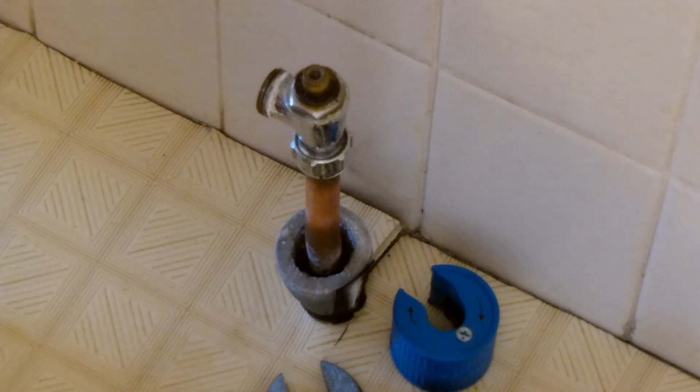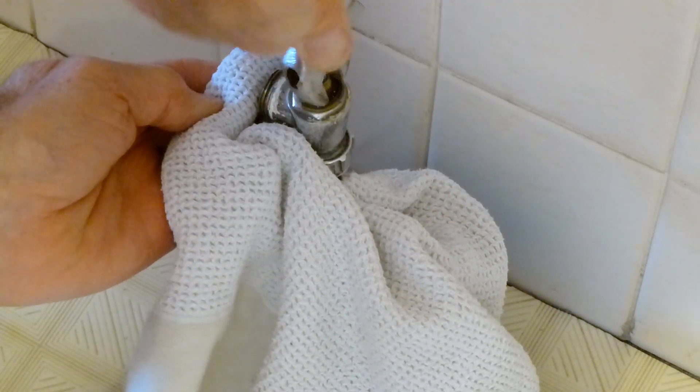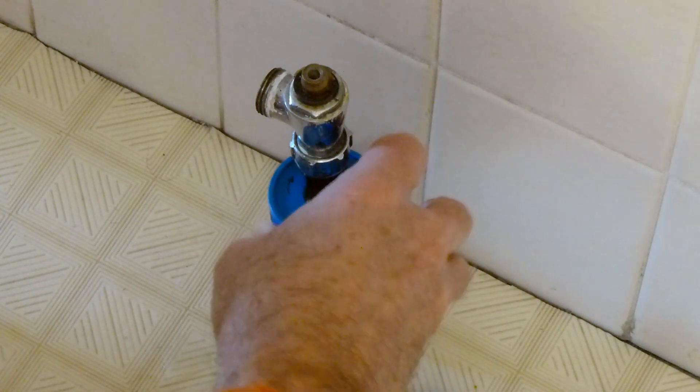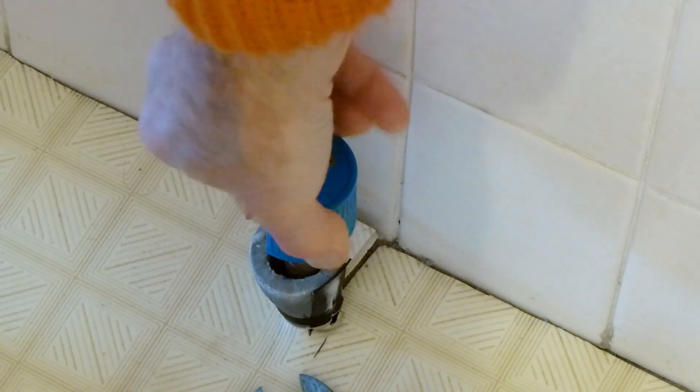We've used more than 100 grams of freezer material I think. Now let's put our rag around here so first we can see whether anything comes out. Nothing's coming out — that's good progress. Now we'll get our pipe cutter over and start cutting the pipe.